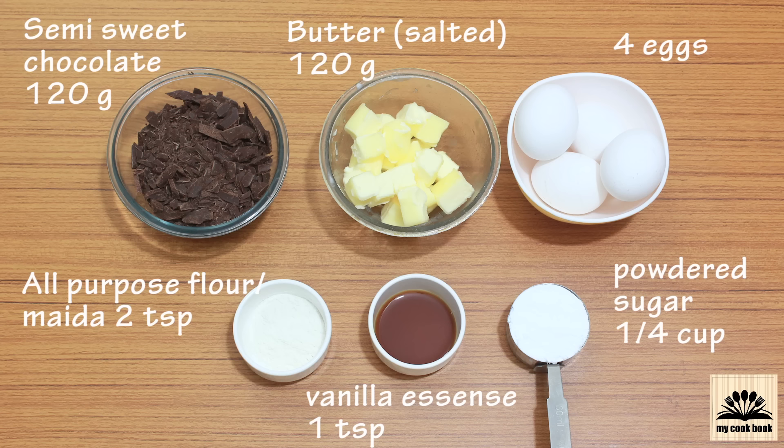2 teaspoons of all-purpose flour, also known as maida, 1 teaspoon of vanilla essence, and one-quarter cup of powdered sugar.